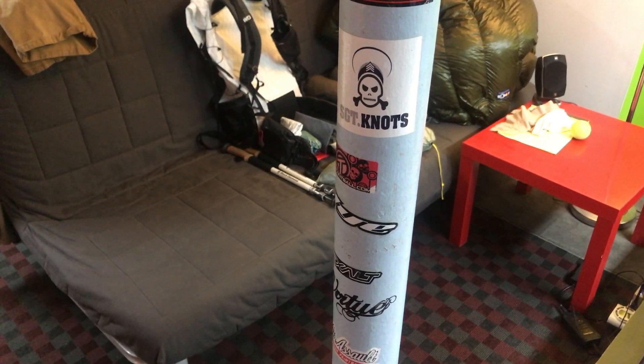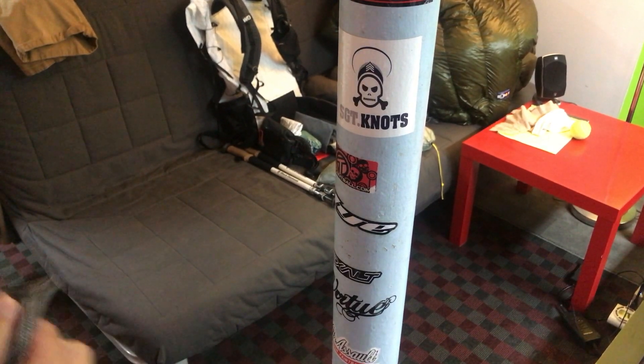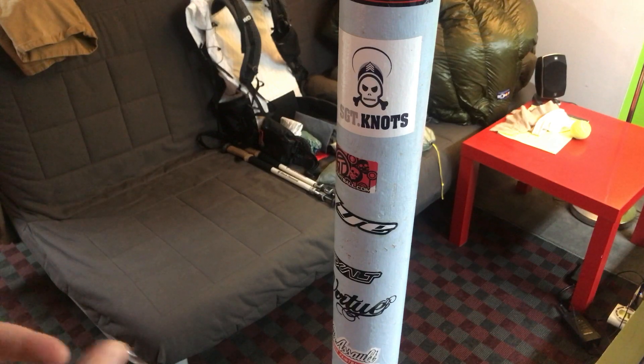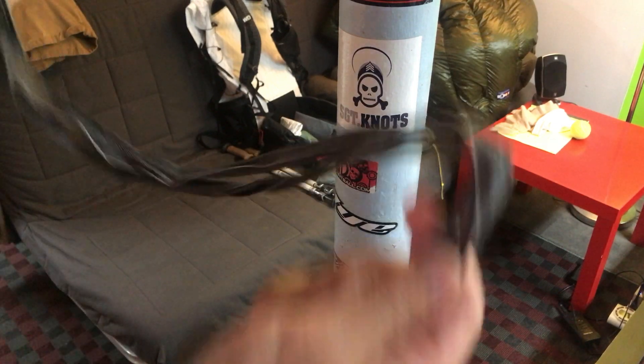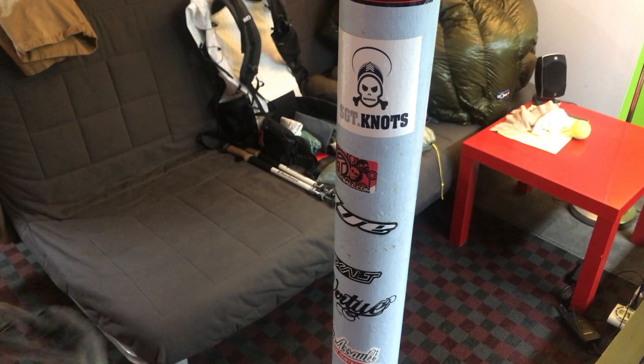What's going on YouTube, this is Lazy Bushcrafter, I'm Owen. This is a video about a Dyneema strap that you can use for hammock camping. I was on Reddit and we were talking about the lightest possible setup.